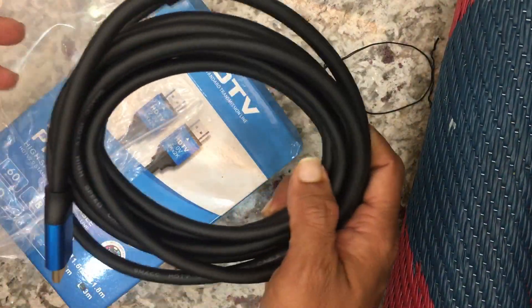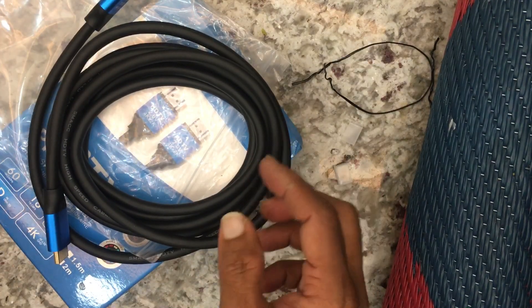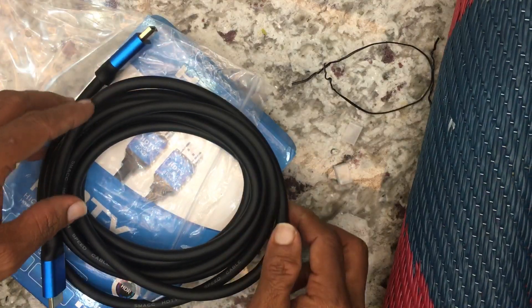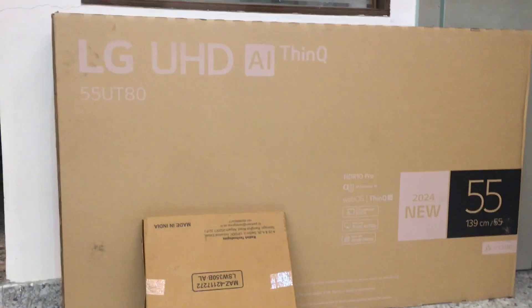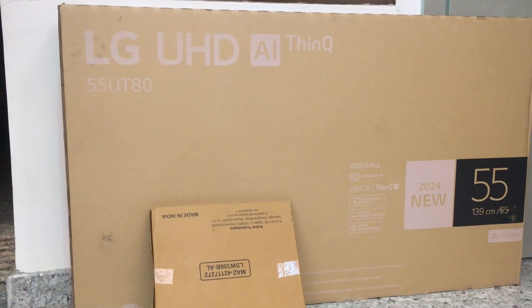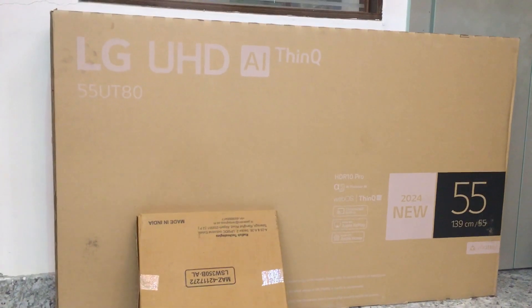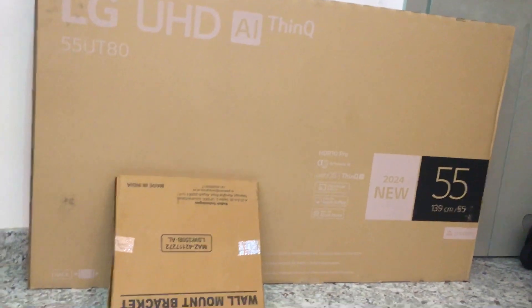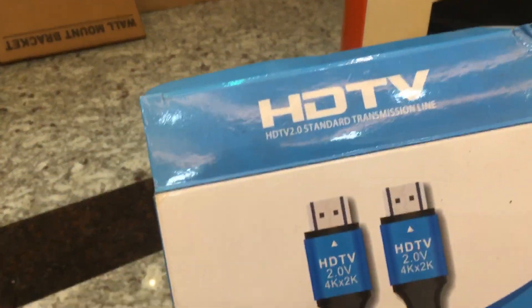Now we can use this HDMI cable with a 55-inch TV — I will show you. We have an LG UHD 55-inch TV and we are using this HDMI cable on it. Thank you.